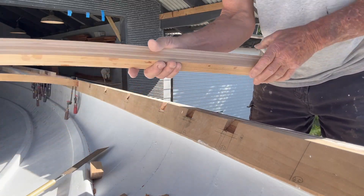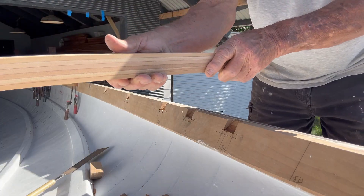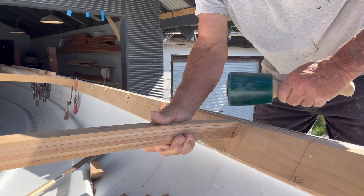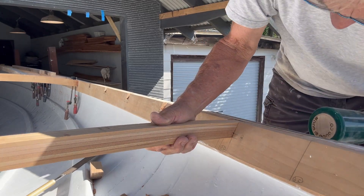And then it comes time for the fitting, and I can tell you there's nothing more satisfying when the two pieces come together with just a firm tap and no gaps.